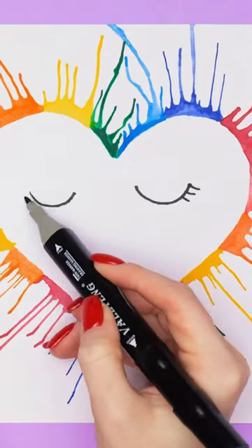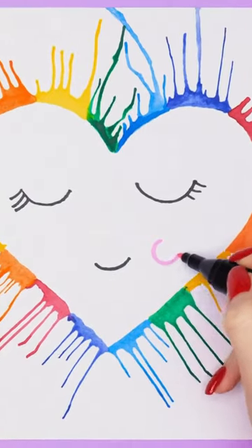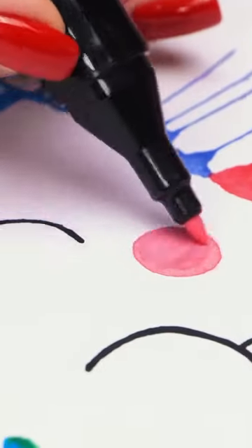Then I'll draw a face in the middle. This'll be adorable! I'll give it rosy cheeks. I'm a natural at this. I should do it more often. It's so colorful!